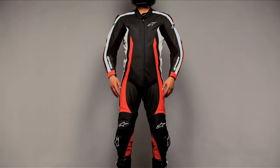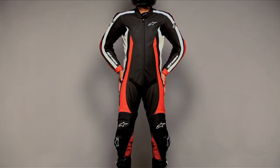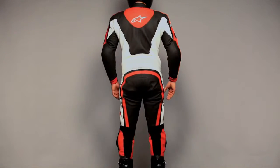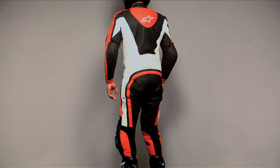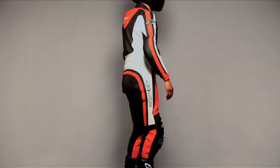Internal chest and hip protection compartments with PE-padded inserts can be upgraded to Alpinestars Bionic chest guards. A secure snap connection system fits the bionic race protector. Size range 38 to 50 US, 48 to 60 Euro.